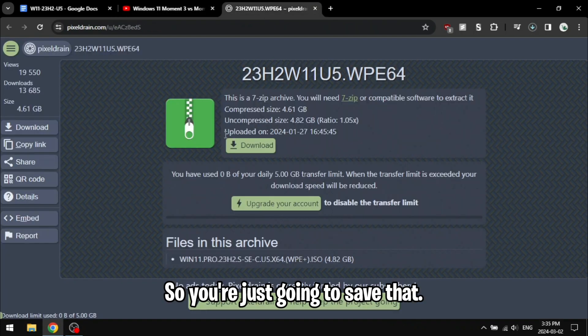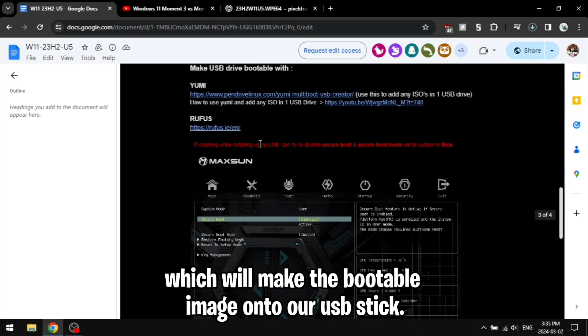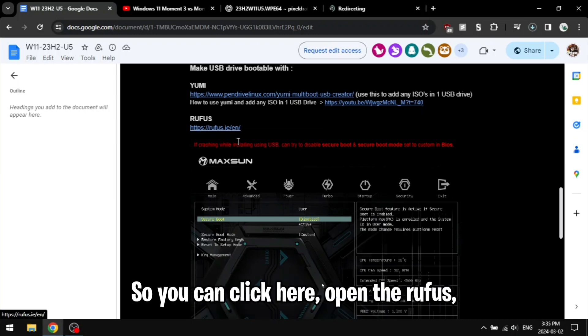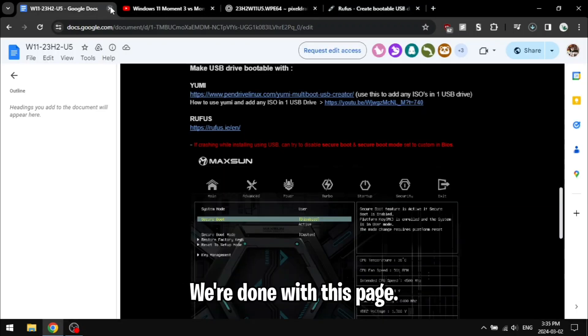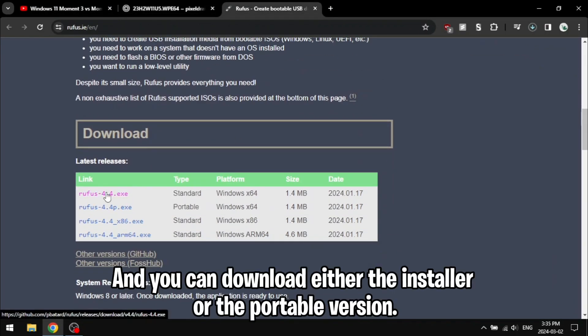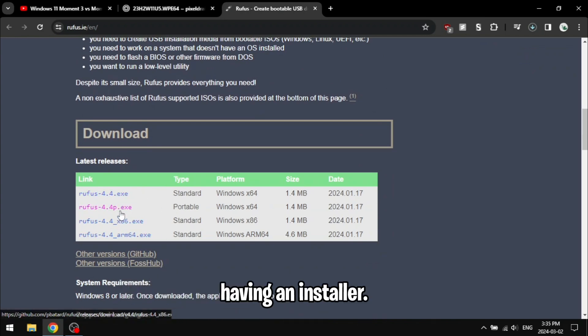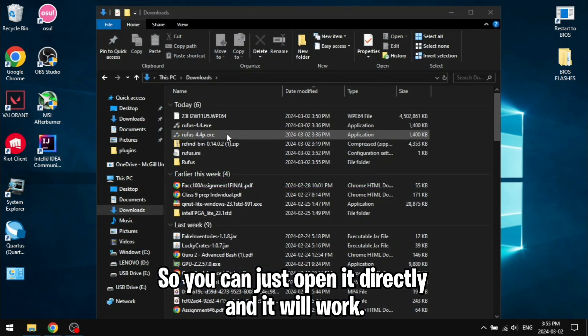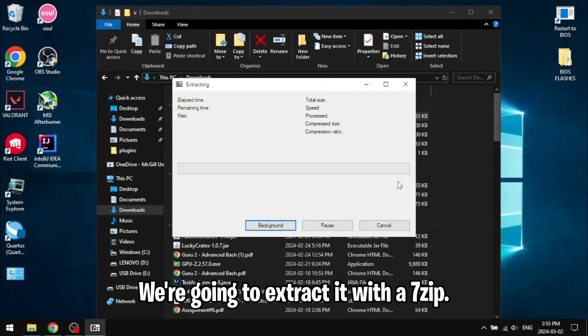We're also going to need Rufus, which will make the bootable image onto our USB stick. Click here to open the Rufus download website and once it loads we're just going to download it. Rufus gives you the option to download either the installer or the portable version — I'm going to download the portable to avoid having an installer so you can just open it directly. Let's open up our ISO image and extract it with 7-Zip.